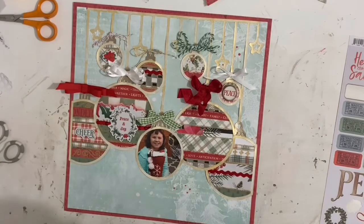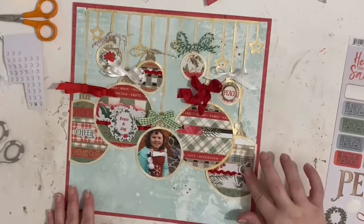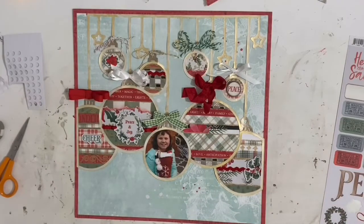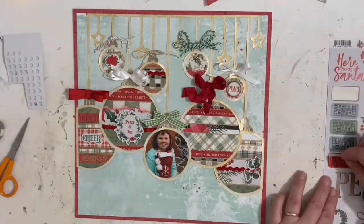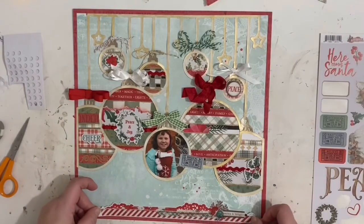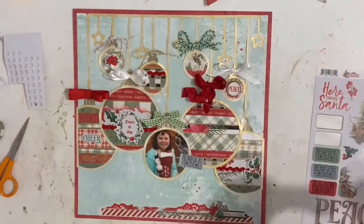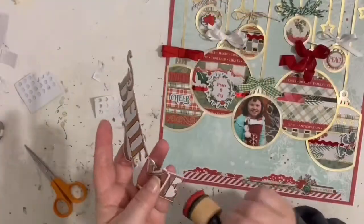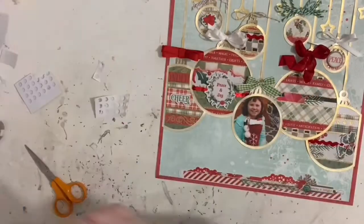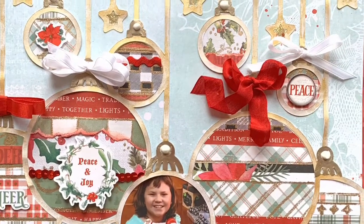What are you guys looking forward to? Do you make your own ornaments? I've heard a lot of people make their own ornaments every year with their family. We do some holiday crafts like those little boxes from Michael's — we still do those every year and I have a huge box of ones we've made since my daughter was born. I'm curious — I like how my ornaments on this page came together. There is my title; I'm inking the edges with some distress oxide ink.